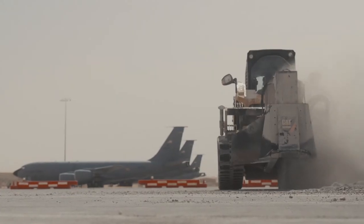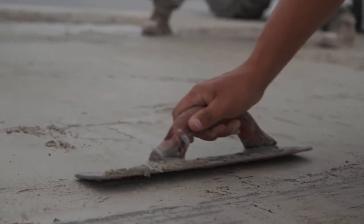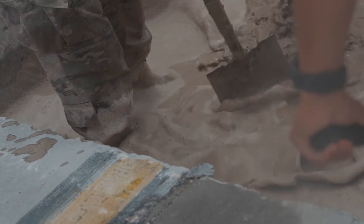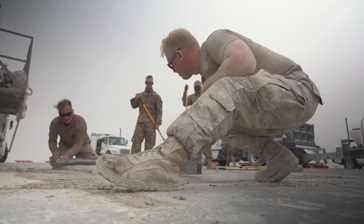We really train for this a lot. We have an exercise almost every month. So it's always a good feeling, because you can always look back and see your work. Who knows, I could be taking off out of here one day and look down and see the squares that we did, and just know that I'm the reason we're taking off right now.